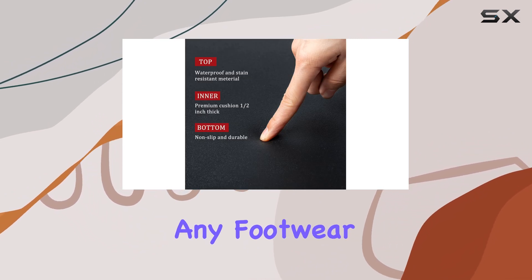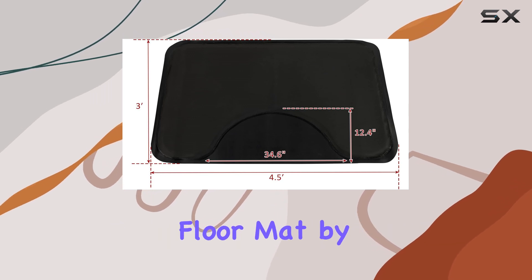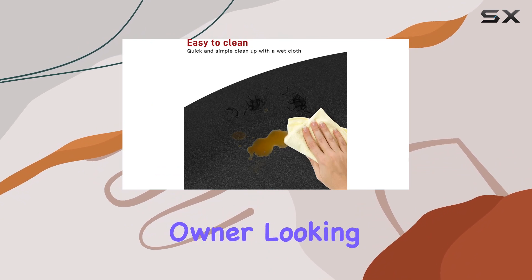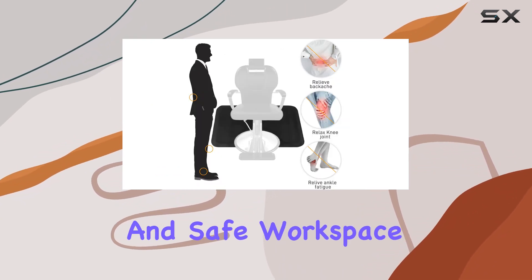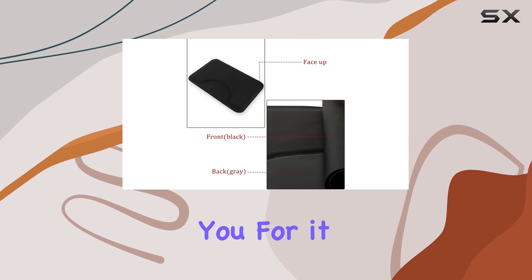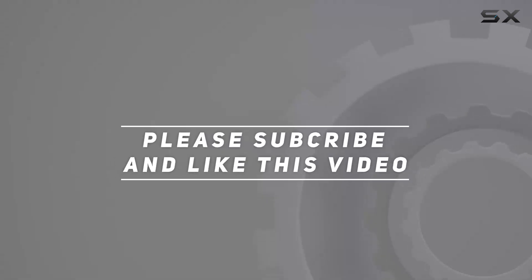Overall, I highly recommend the Salon Mat anti-fatigue floor mat by Anikosk. It's a must-have for any hairstylist or salon owner looking to create a comfortable and safe workspace. Don't hesitate to invest in this mat — your body will thank you for it. Check out the video description for updated pricing, and thank you for watching.